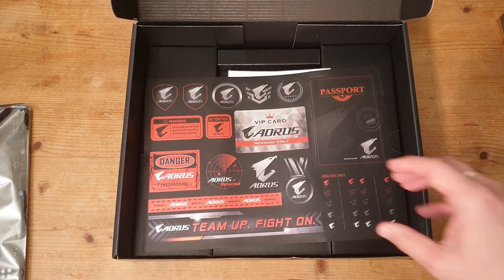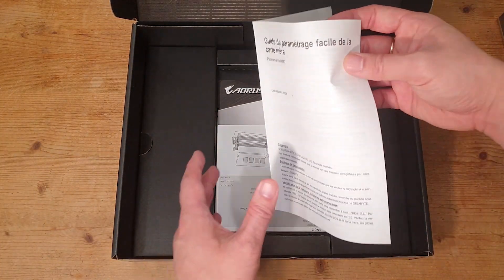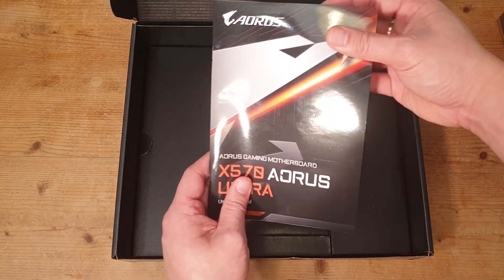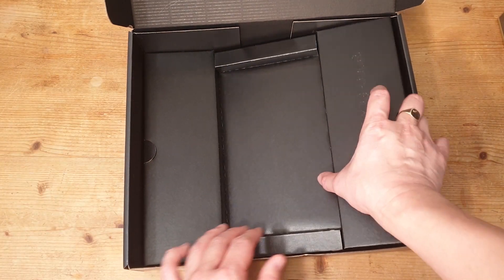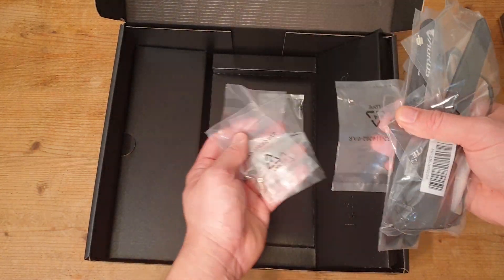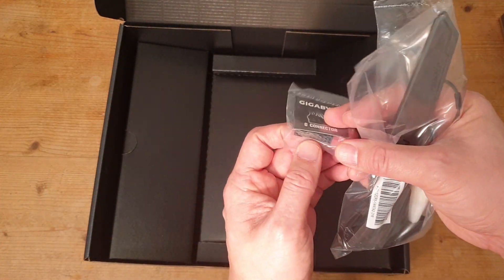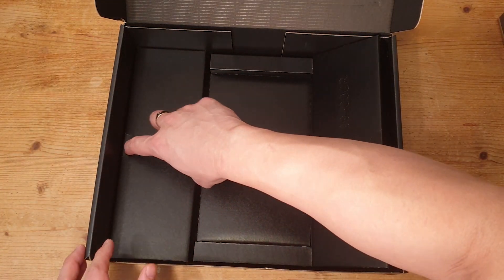Underneath we have some stickers and a VIP card from Aorus. We have some sort of guide here — something about confirming your BIOS. We have a quick installation guide, the user manual, and an installation CD — I'll need to dig out the CD-ROM drive for that. We also have NVMe standoffs and screws, two Aorus-branded Velcro straps, a G connector for the front IO panel, and the Wi-Fi 6 antenna.